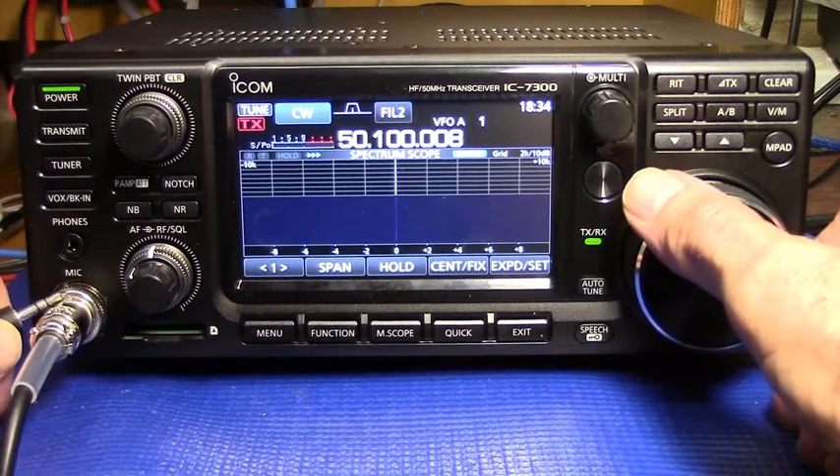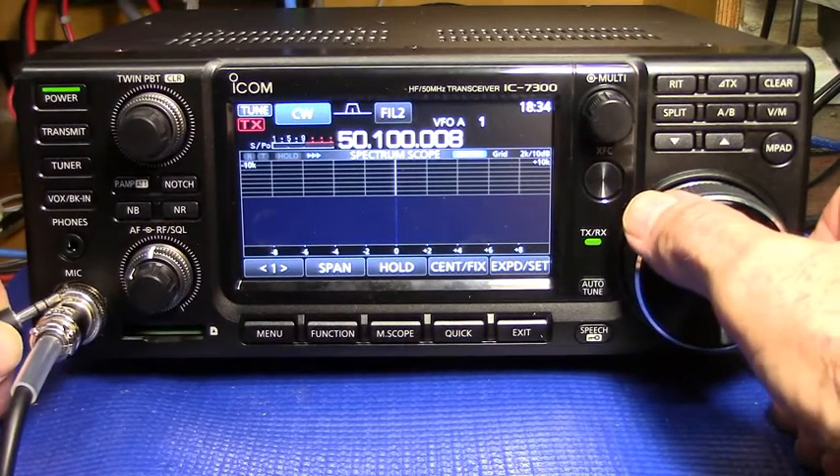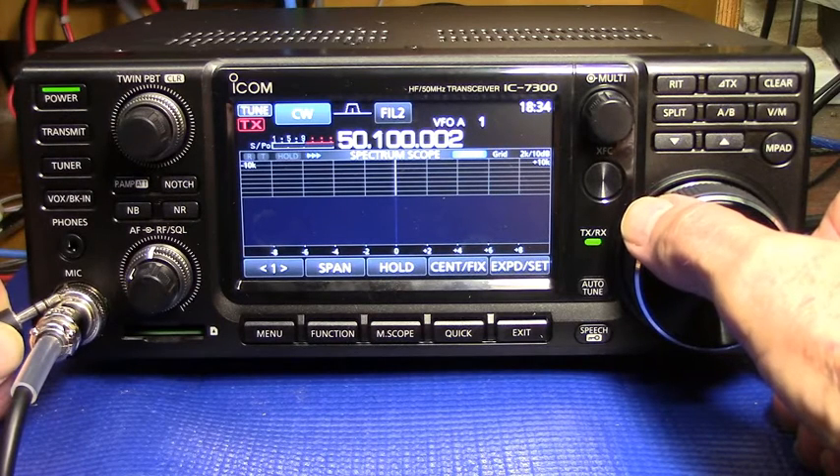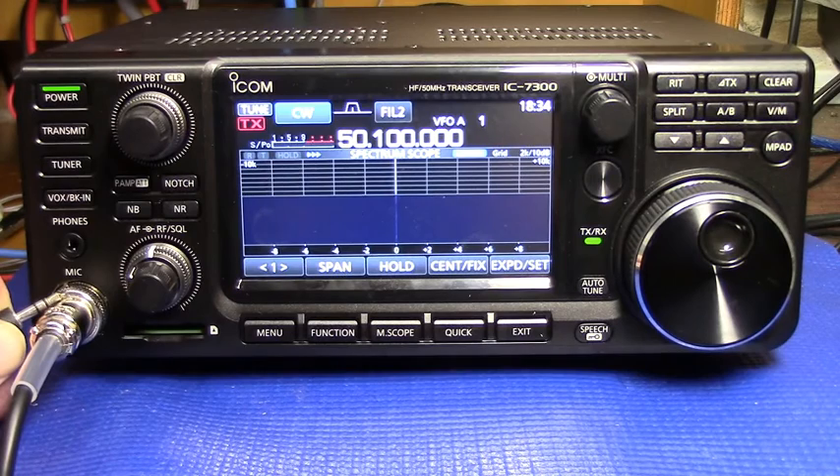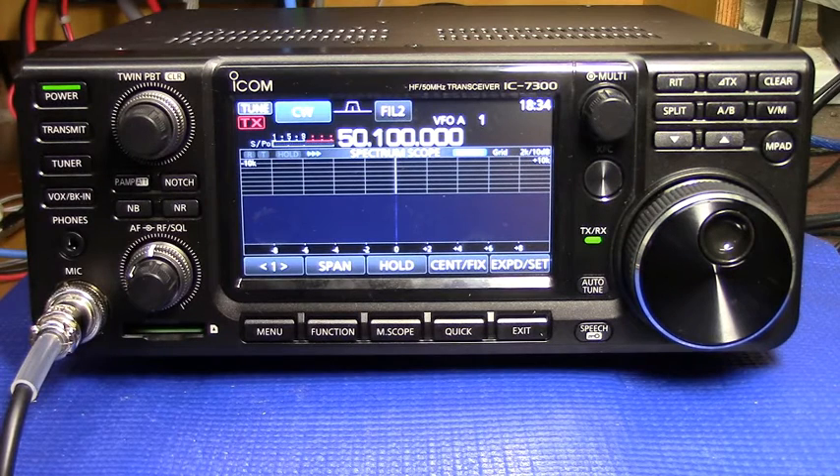Now let's beat that against the side tone. That's within a Hz of exactly correct, so there would be no need to adjust this.